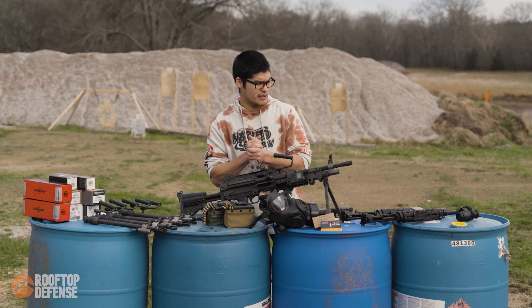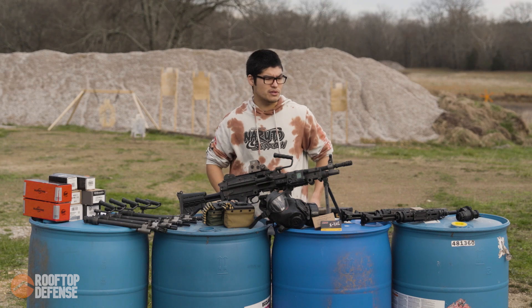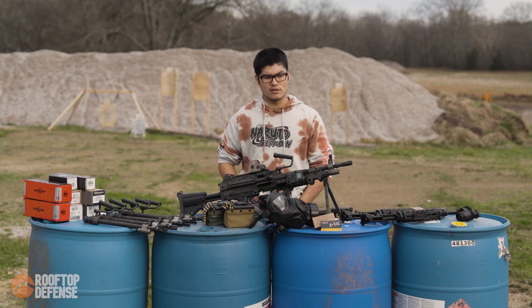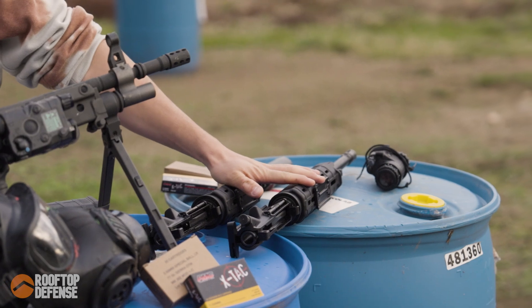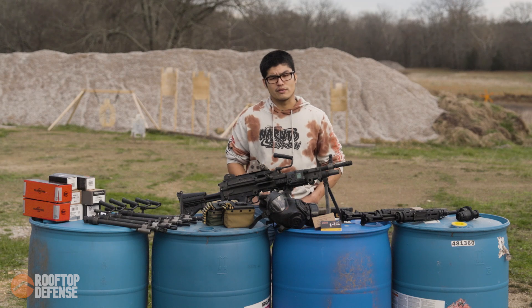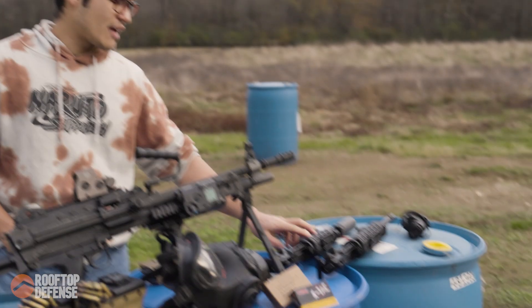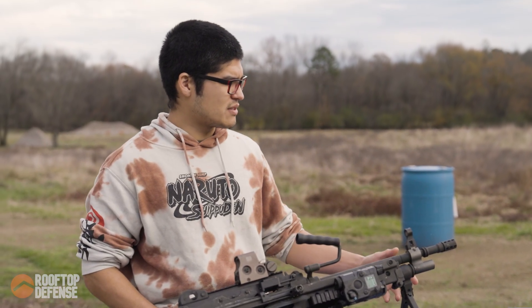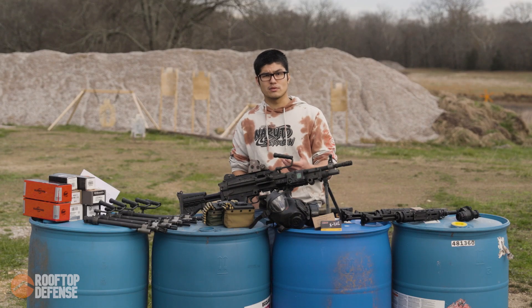The next thing we're going to test is flash — I think flash is really cool and doesn't get talked about enough, and no one's really been testing it. We're going to do two different barrel lengths: an 11.5-inch barrel and a 16-inch barrel. I picked those because in my opinion they're the most common barrel lengths. The most common AR you'll find at a store is a 16-inch, and for short-barreled rifles, the 11.5-inch is the most common length. Also, the shorter the barrel, the less time there is for powder to burn, so you're going to have more flash signature out of a shorter barrel.